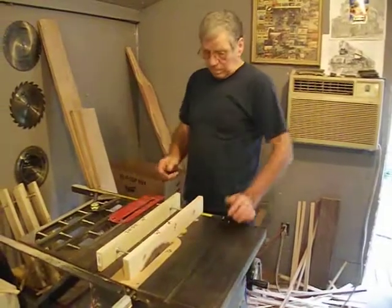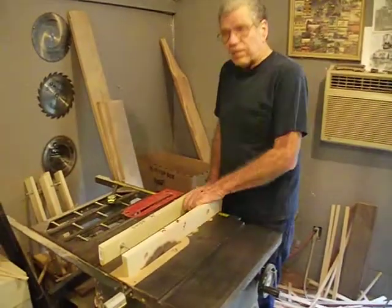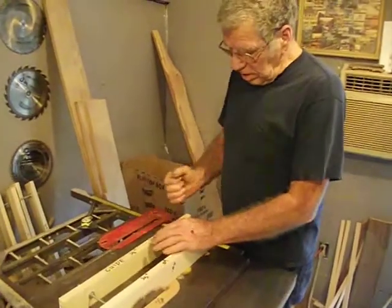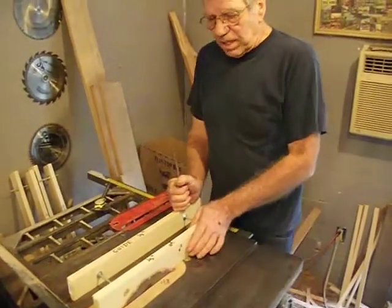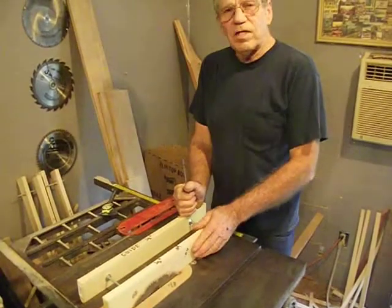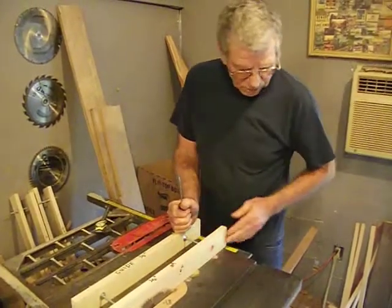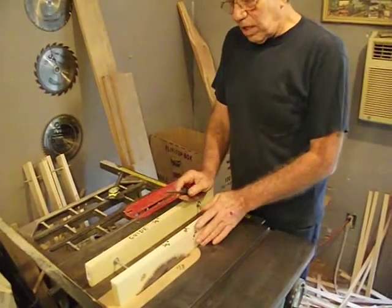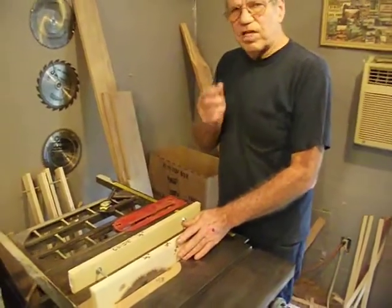Hey, Ron James here with the Ron James Doll Houses Garrison Mansion — I live up there. I'm going to show a lot of people how to make jigs for a 10-inch table saw. Mine's a Craftsman. I make these little jigs just like this so I can cut within one hundredth of an inch.